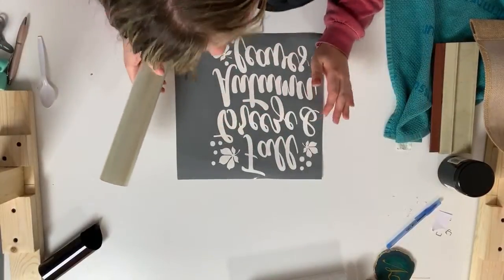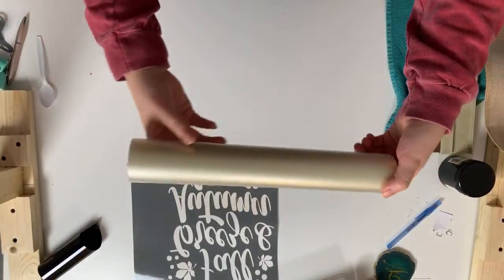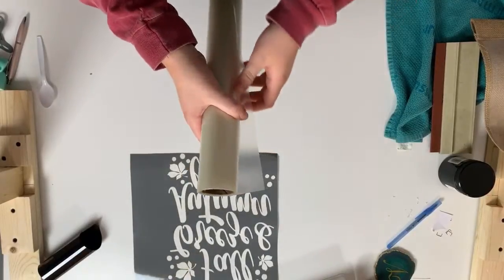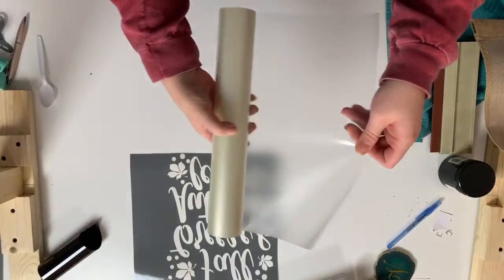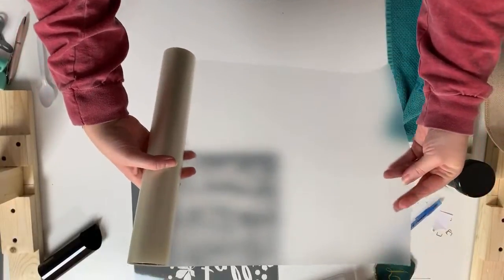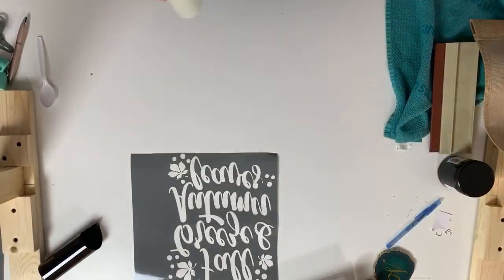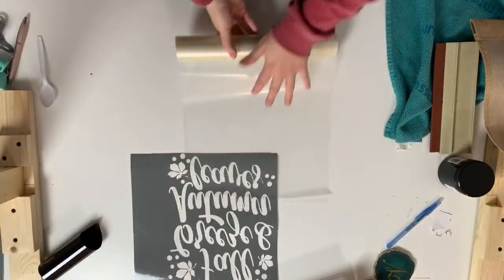My design is weeded. This is medium tack transfer tape from 651 Vinyl. A little trick I've learned: you don't want your transfer tape to be super sticky. You want the lowest tack possible. What I do is roll out what I need and then stick it to my shirt and pull it back off so it gets a little linty — that helps so you're not working so hard to get your letters off.